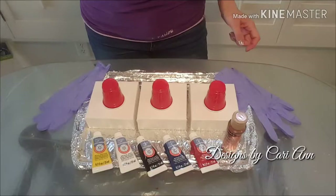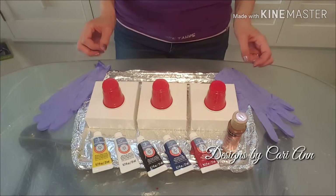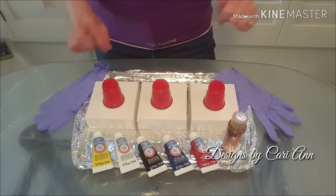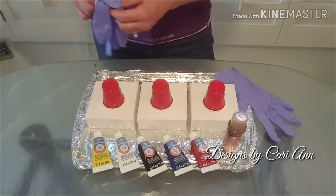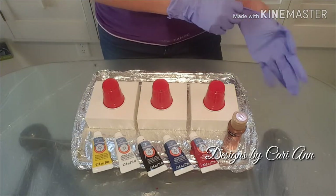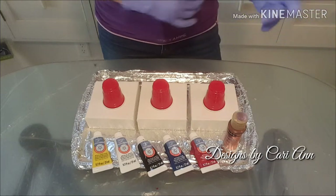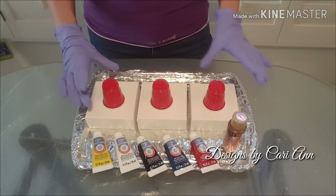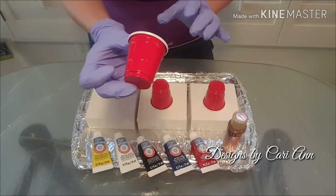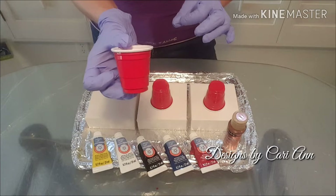Hey there, welcome back to Designs by Carrie Ann. Today we are talking about minis — what's a mini? Stay tuned. Minis are these small, itty-bitty little canvases. They are four inches by four inches, and I feel like they require their own set of rules. Some of those rules involve a smaller amount of paint, using those little bitty mini red solo cups.